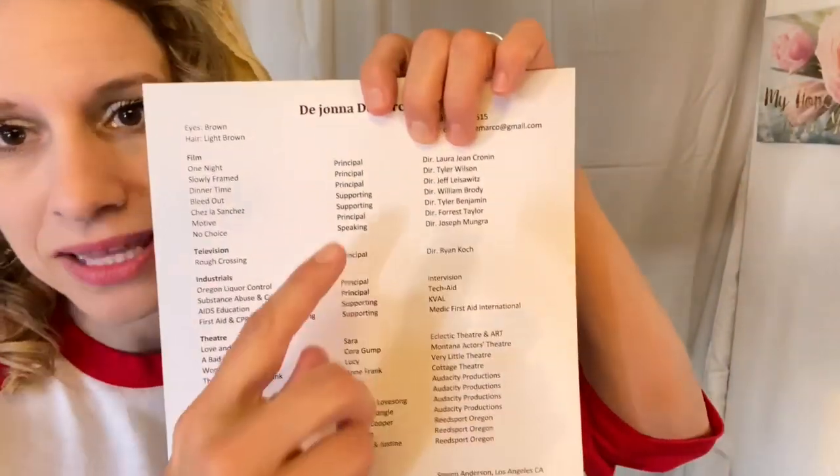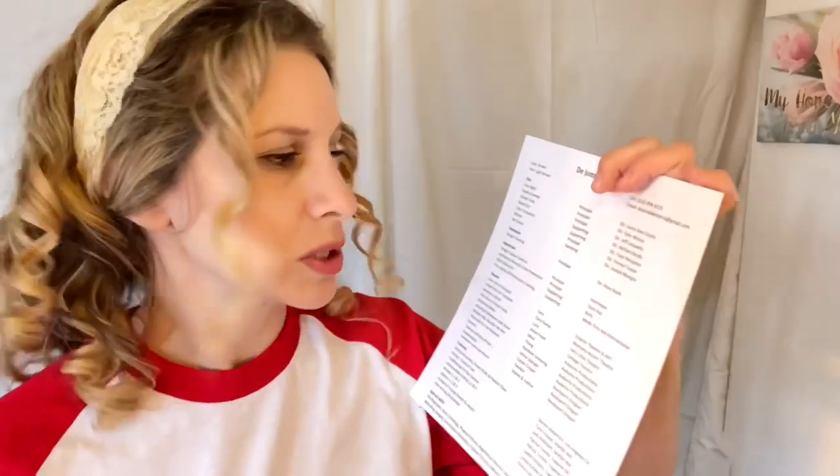A lot of people think, 'Oh, I was an extra on a movie — I'll put that down.' Don't put that. If you have no experience then yes, you may put it, but professionals don't brag about being an extra. It is cool, but that's something amateurs do. Extras are the background players, and you don't want to get pegged for that over and over. My least amount of a role on there is 'speaking' — I don't have any of my extra work listed.